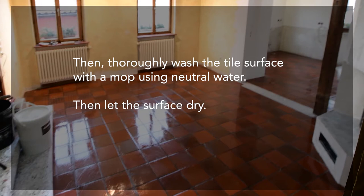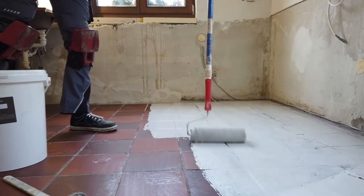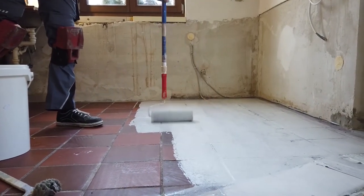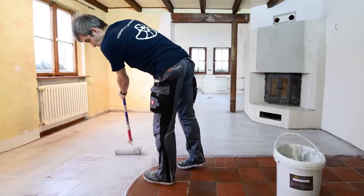Then let the surface dry. The primer is the Haftgrund Special, which is rolled up lengthwise and crosswise with a pile roller. Drying time is one to one and a half hours.